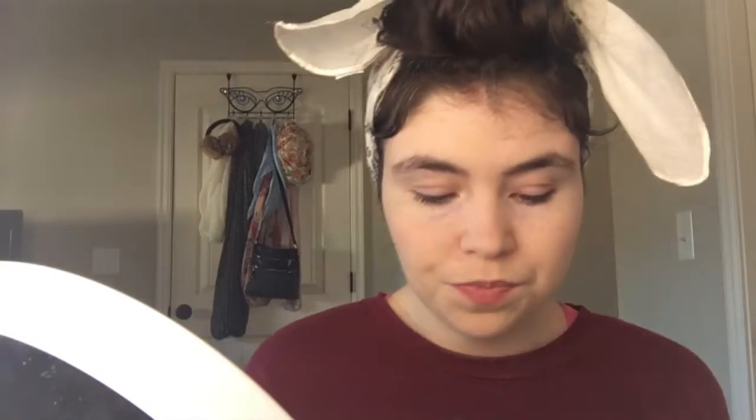So we're going to do blush on the apples of your cheeks. And then once you're done with that, now we're going to go into the eyes.